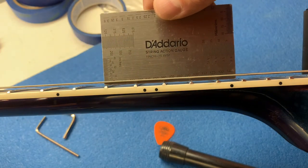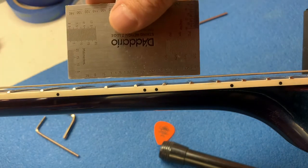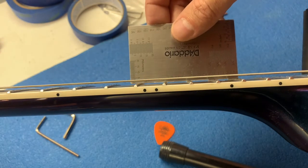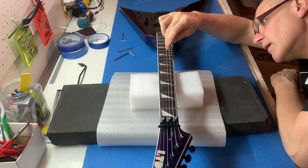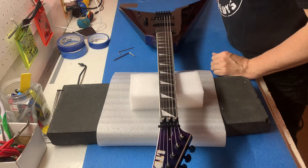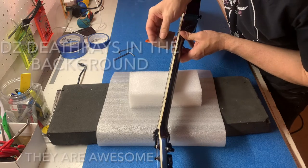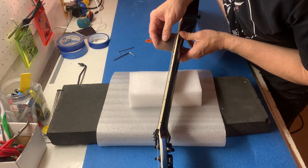I'm reading about two millimeters on the treble side — I'm calling that two. And it's a little less on the bass side, 1.75, so it moved. I'm going to take that down a little bit and adjust it at the bridge. We moved it a quarter turn and we're doing pretty good.